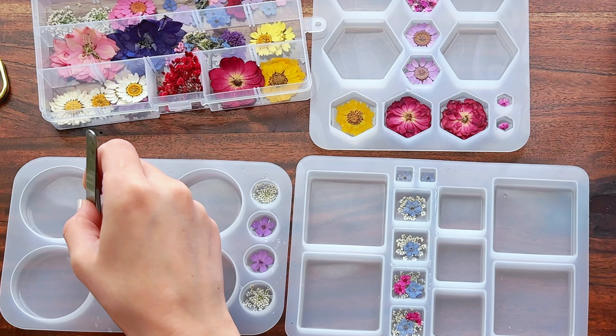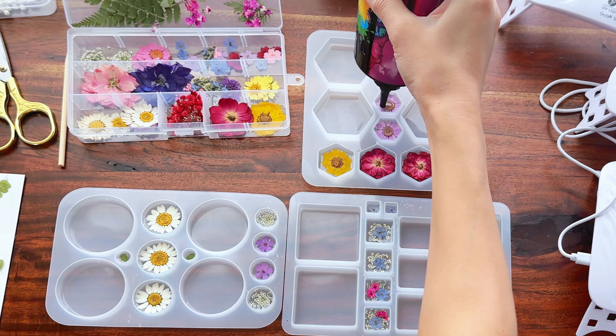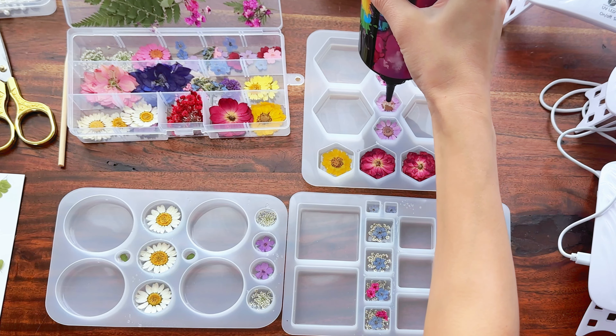I've placed all my flowers in the resin, so now I'm placing my UV lamp over the molds and letting them cure for about another five minutes. Now that the resin is cured, I'm removing the UV lamps and I'm going to get started on my third layer.